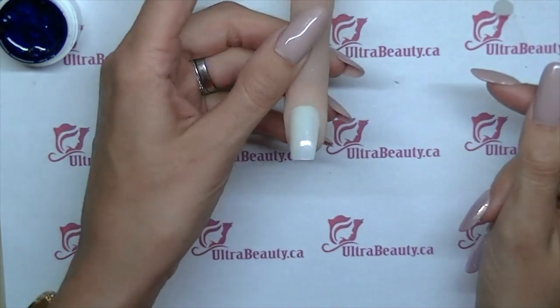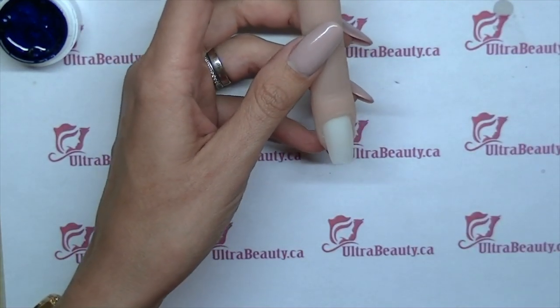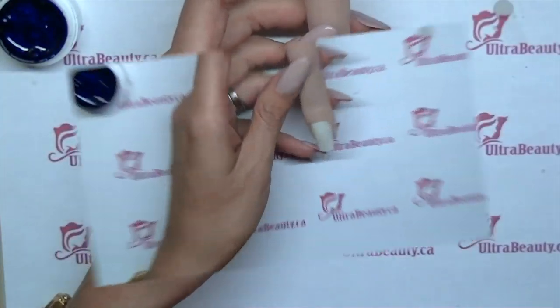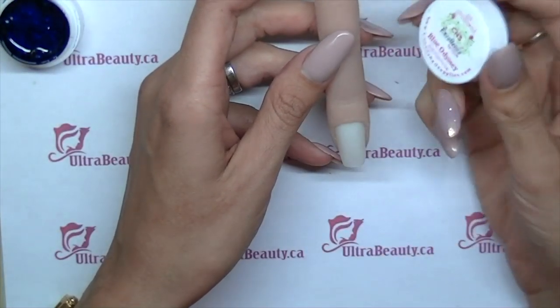So really simple, nice and clean. I'm going to be working on Lana Del Rey inspired nail art from this month's Fashion Magazine cover that I just got in the mail today. So I'm going to start off with the CNS gel paints.